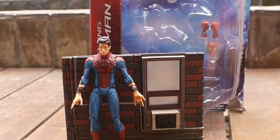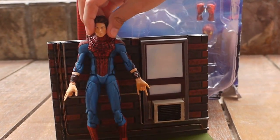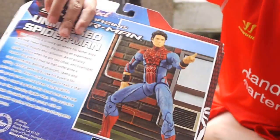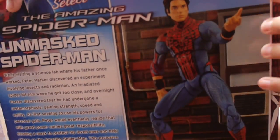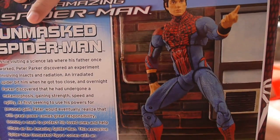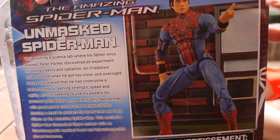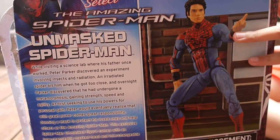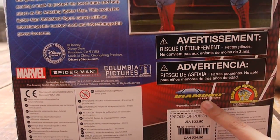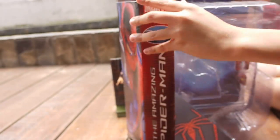Hey guys, this is Andrew Gump Krill Toss Spider-Man Unmasked. I'll show you the box. This is The Amazing Spider-Man Unmasked. It's from Marvel Selects, Disney Store, Diamond Select.